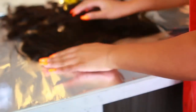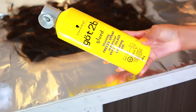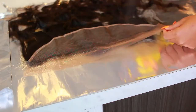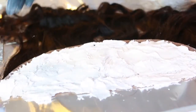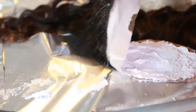Before I bleach the knots on my frontal — I've destroyed many frontals trying to bleach the knots — I picked up this tip on YouTube. I use the Got2b Freeze Spray and I apply it all over my lace frontal, on the front and the back. This acts as a shield so when I apply the bleach it only bleaches the lace and not the actual hair.